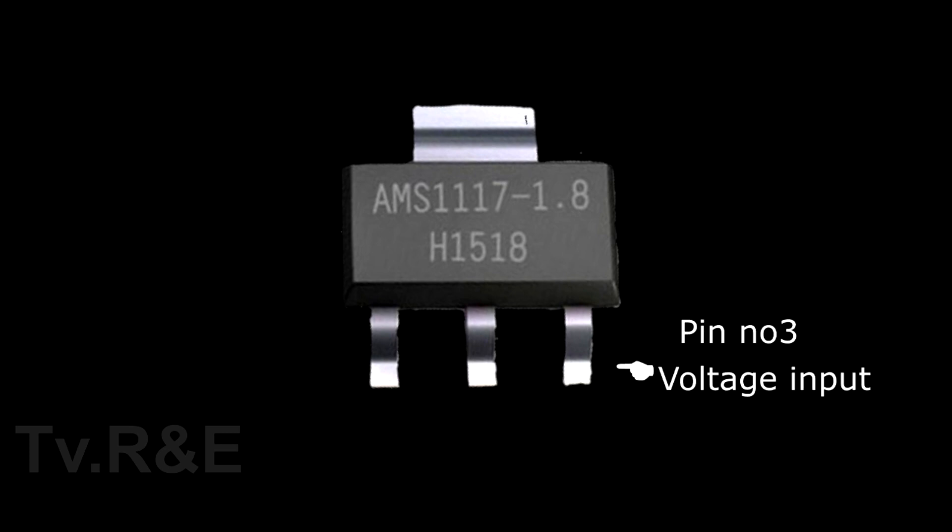The third pin of this IC is input voltage, the second is output voltage, and the first is ground voltage.